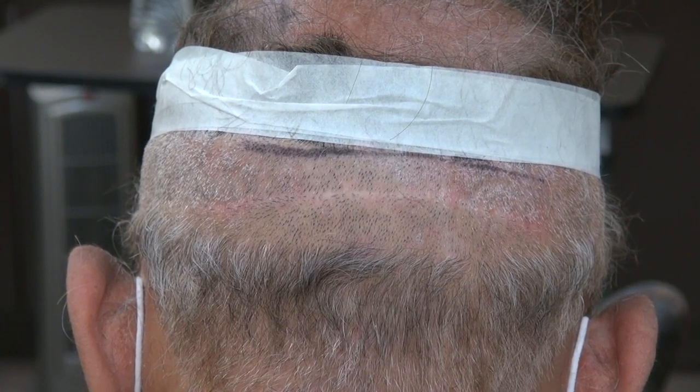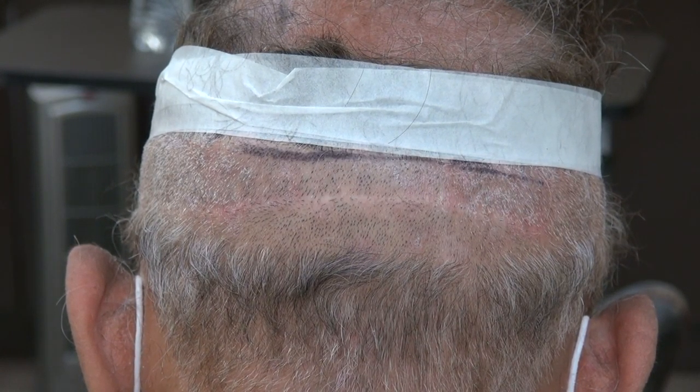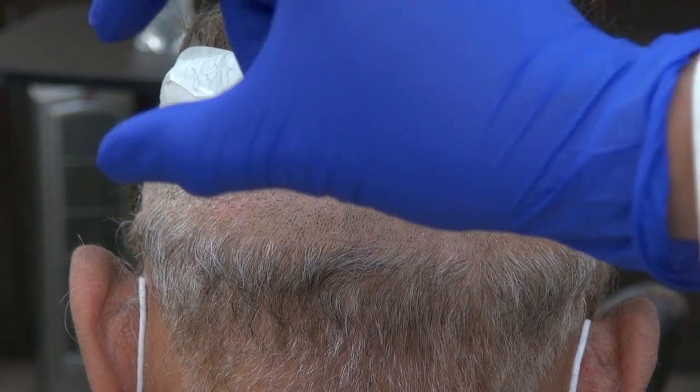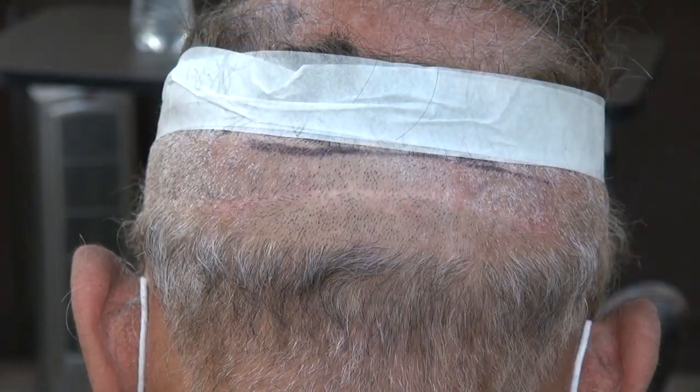This video is to educate the viewer on what an FUT hair transplant scar looks like. FUSS or strip harvesting scar — that means it will cut out the whole strip and close it down. We will stitch it up and it will result in a linear scar.